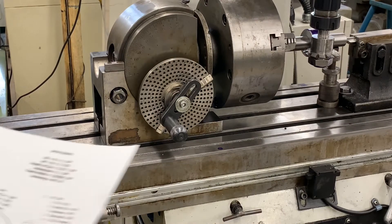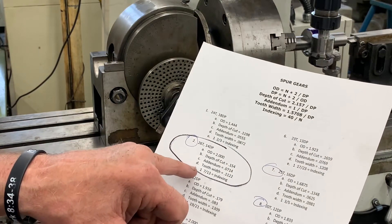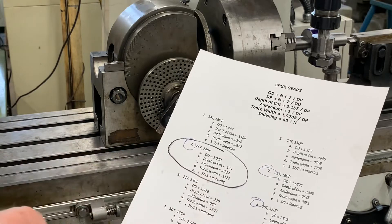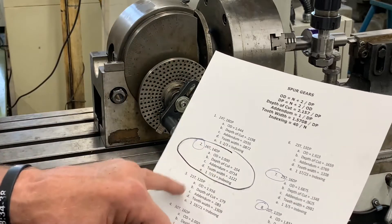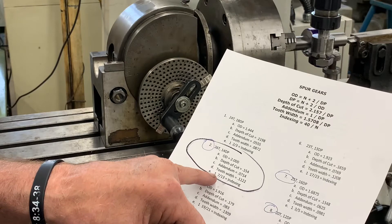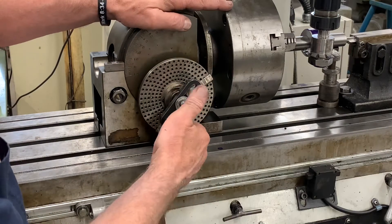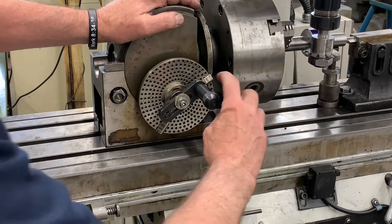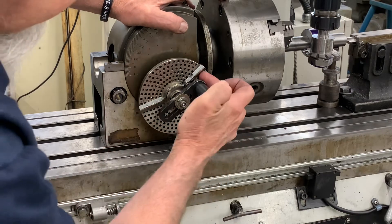The gear I'm cutting is gear number two, 2 inch diameter, and the indexing is 1 rotation and 7 thirteenths. I don't have a plate with 13 holes or 26 holes, but I have a plate with 39 holes — that series right there is 39 holes. So the sector arms are set with 21 spaces between them.